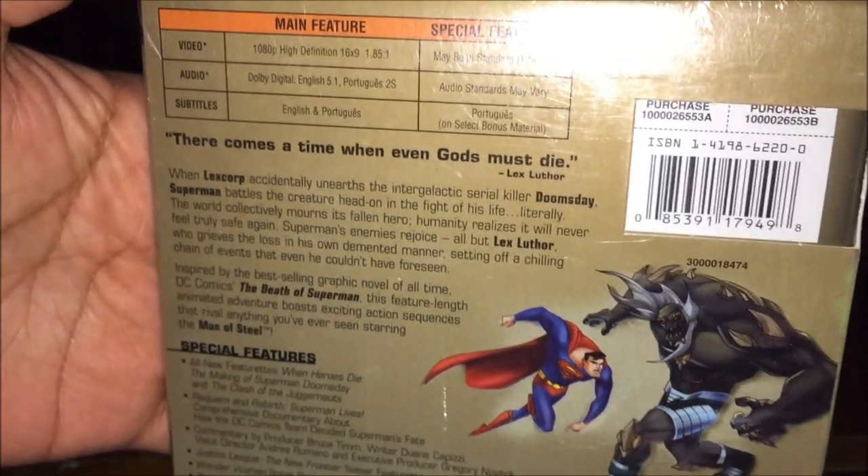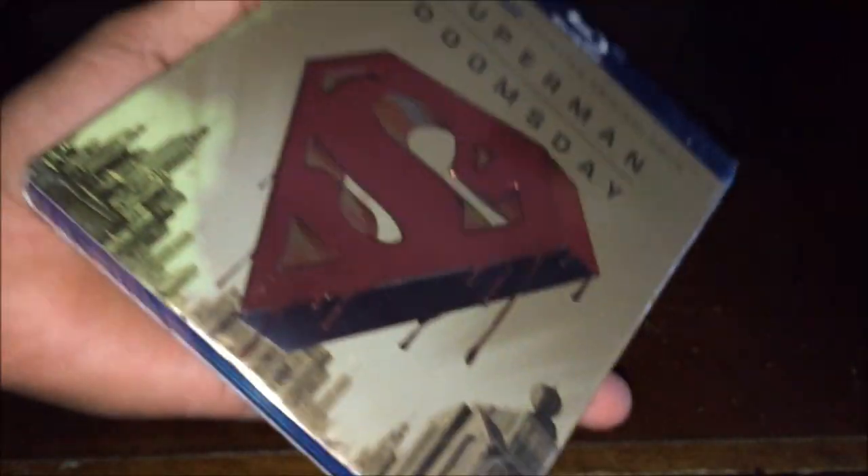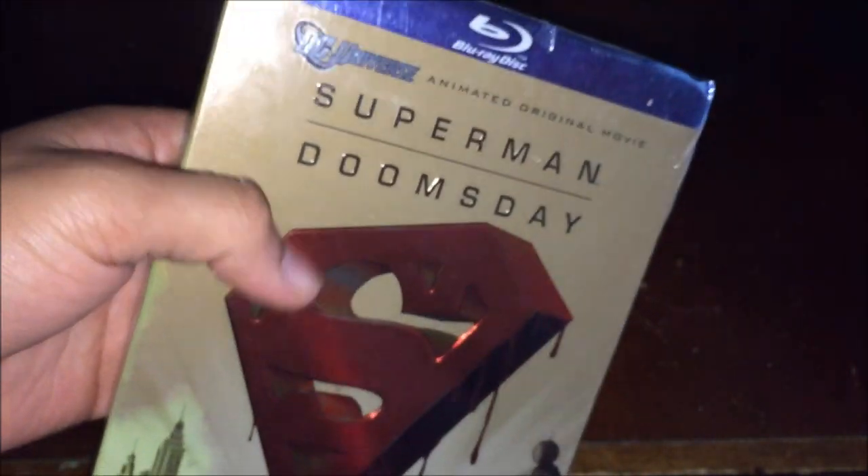Also, it's based on the comics — The Death of Superman. There's actually a newer Death of Superman film that came out this year. I'm gonna give this one a try since I haven't watched it yet, and I'm going to compare this movie to The Death of Superman to see which one is better.